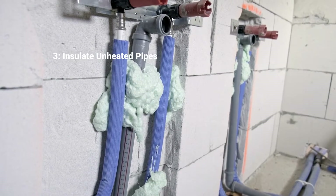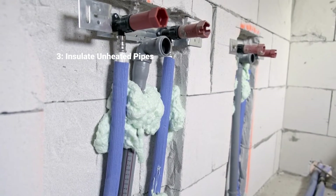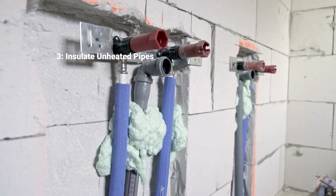Wrap any other pipes located in unheated areas like attics or crawl spaces with foam insulation too.